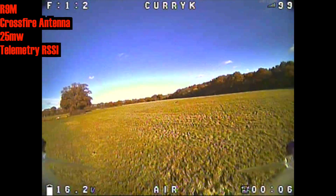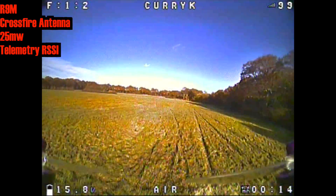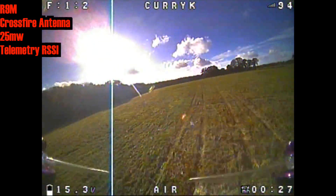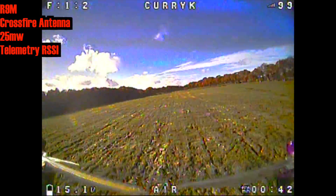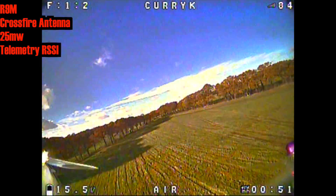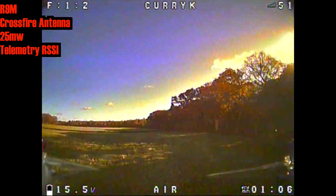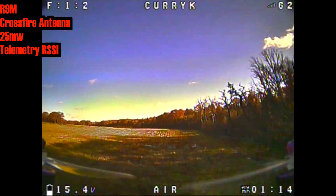Having re-bound everything, I'm now on my Taranis X9D with the R9M module and the Crossfire antenna — 25 milliwatts again with telemetry, same setup as before. I'm expecting this to be pretty much in line with what happened before. The R9M seemed to give generally a better signal than the R9M Lite, and it's pretty consistent flying in front of us. I just had to veer off slightly here because I can see a dog walker. As we dip into our bad RF area we're dropping once again to just tipping that 49 RSSI value — the first time I've seen the two modules perform exactly the same.